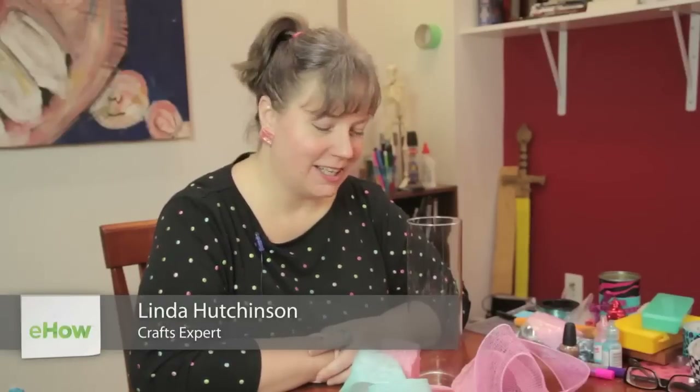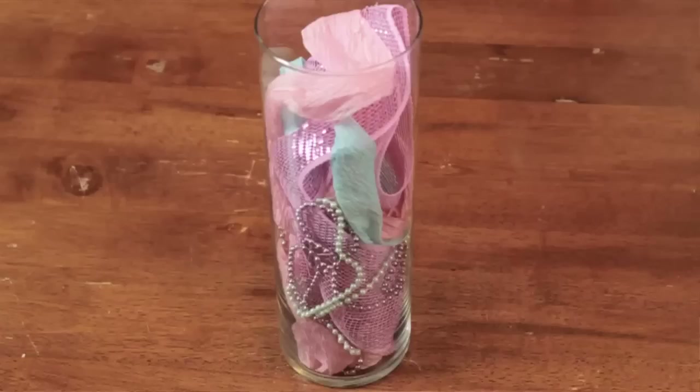Hi, I'm Linda Hutchinson of L. Hutchinson Designs. Today I'm going to show you how you can make a centerpiece with a tall cylinder vase.